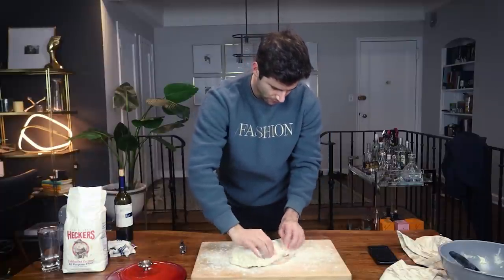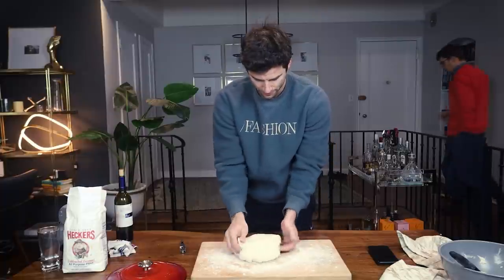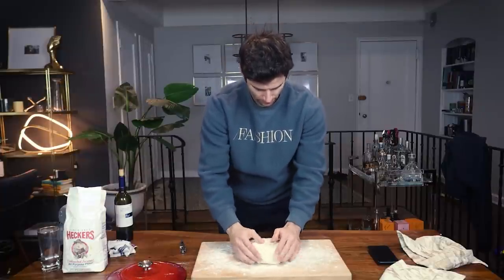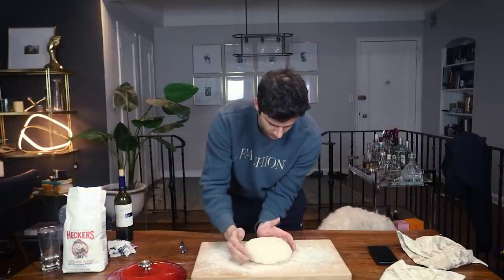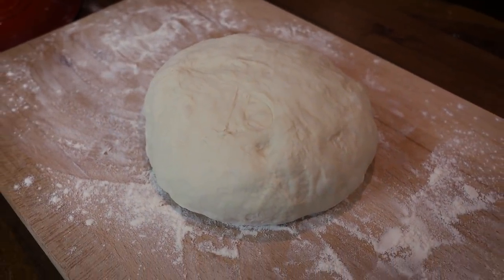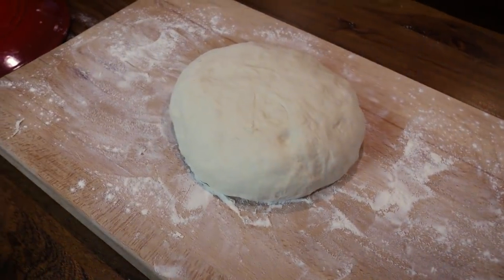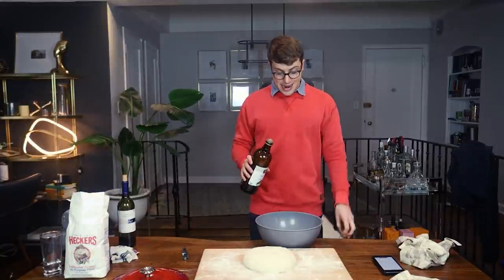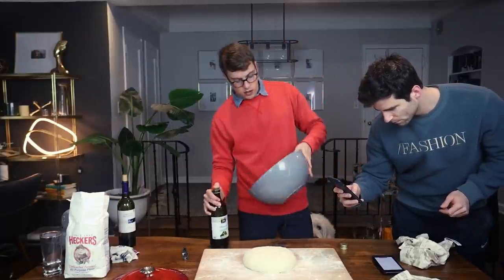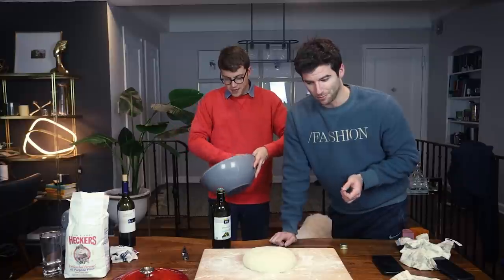Now I'm going to shape this into a loaf — a circle shape — working the dough and adding a little flour as needed. She's looking really nice. That is a beautiful loaf of bread. Now we need to coat a bowl with olive oil and then flour. This is our very first cooking video — it's very long, please bear with us. This isn't Barefoot Contessa with the finished product already under the table.